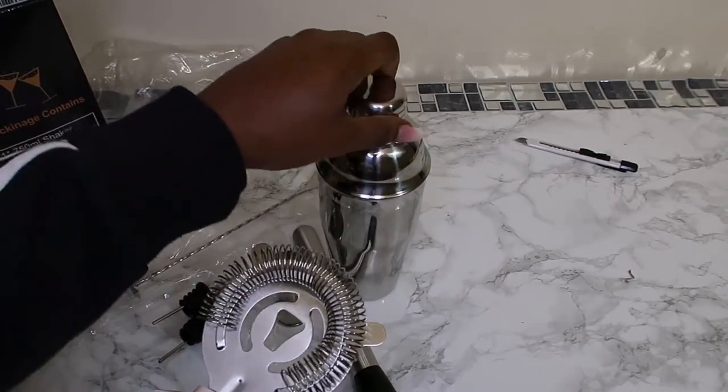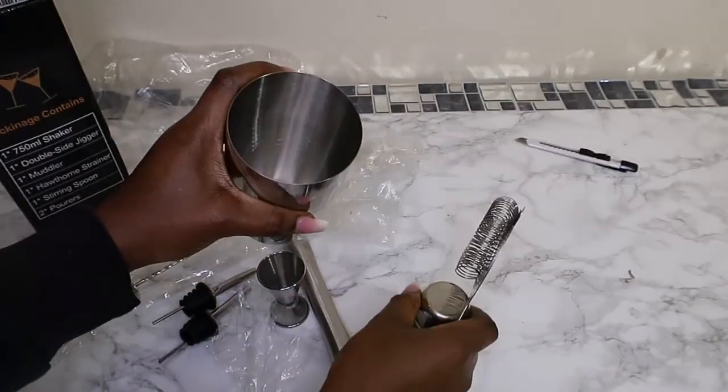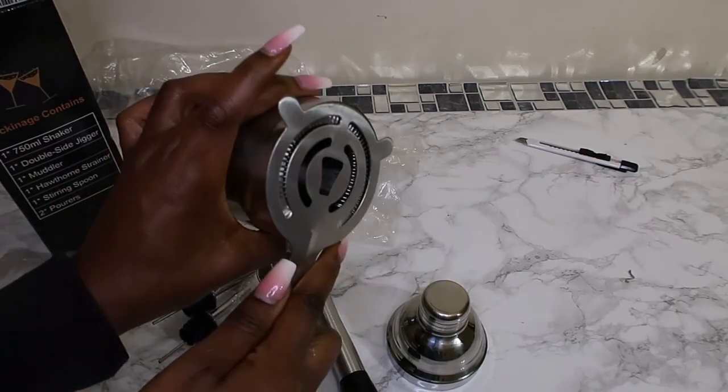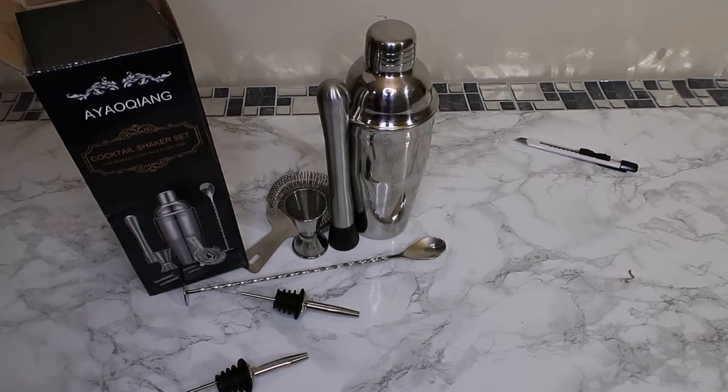And that's the strainer — so once you've finished shaking everything, you get your strainer and then you just strain it. I'm not sure exactly which way it goes, but I'll figure it out. A cocktail shaker — I've always wanted one. I can make mocktails with it, and you can make cocktails too. It's entirely up to you however you want to use it. I will show you guys when I do make my drink and share what recipes I've come up with.